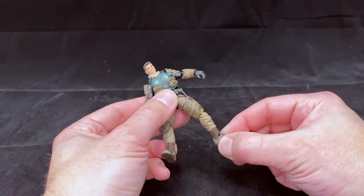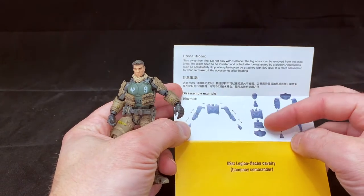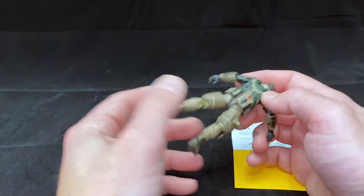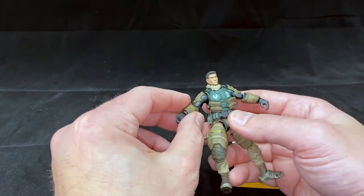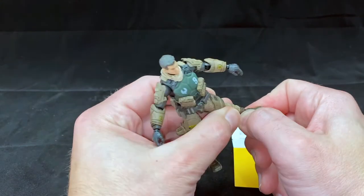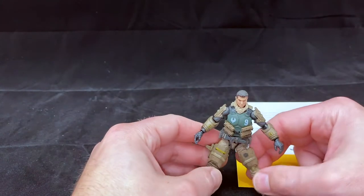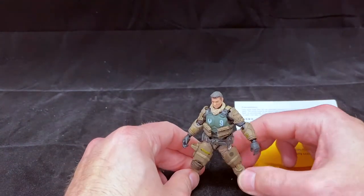One note about the ankle: the instructions describe that to switch things out, you need to take the figure apart — pull the head off, torso, and everything to get the armor off. It's a little intensive to change things out, but that's the reason it looks so good, because it's as tight and form-fitting as it would be on a real person. By pulling the foot off, I was able to adjust the joint inside — it's sort of like a simplified Revoltech joint — and bring back that ankle movement. If you find a little bit of an issue with posability, you can take it apart and get it just right.